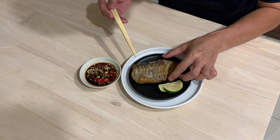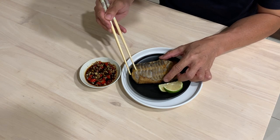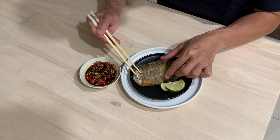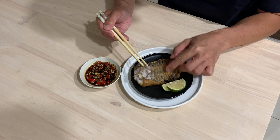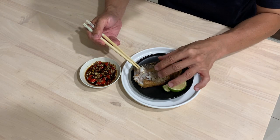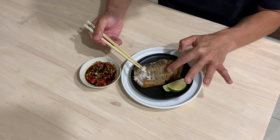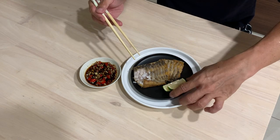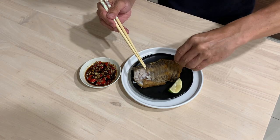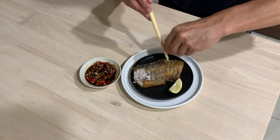We have finished frying the beltfish. I like to eat it with chili, garlic, and soy sauce. But let me taste this first. Super nice! The meat is tender. The texture is a little flaky but in a nice way — it's not big chunks, just nicely flaky. I also like to squeeze a little bit of lime — you can use lemon if you want. I just happen to have a lot of lime in the fridge, so it's a good substitute.